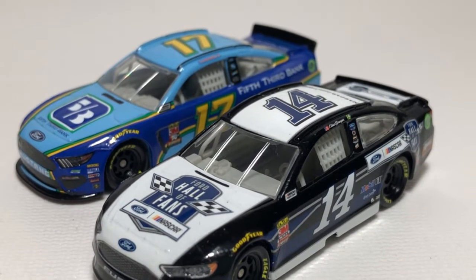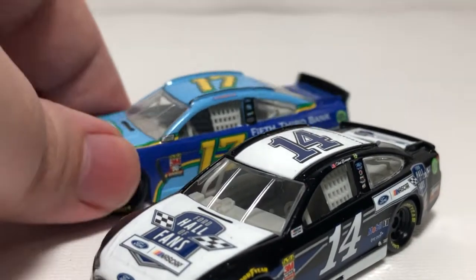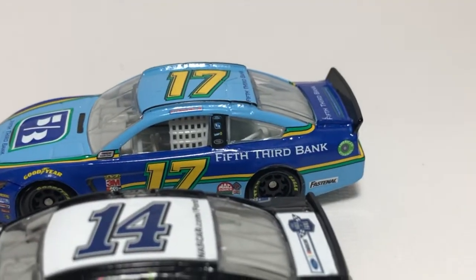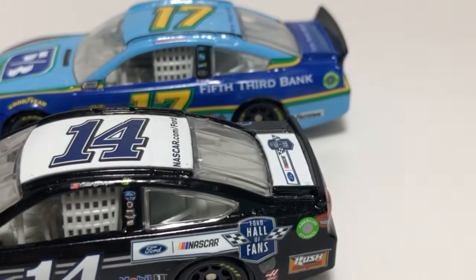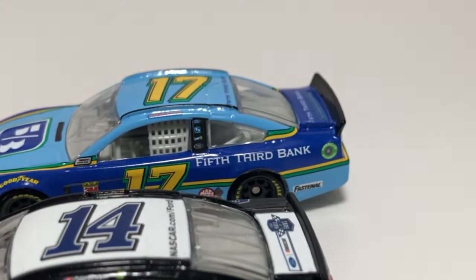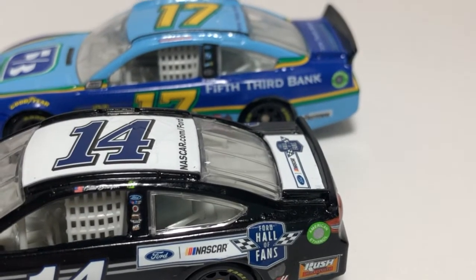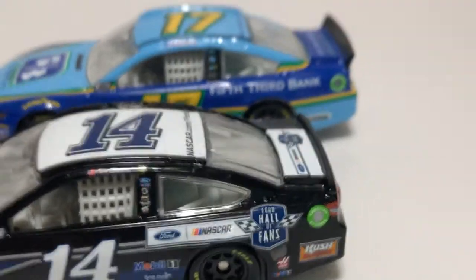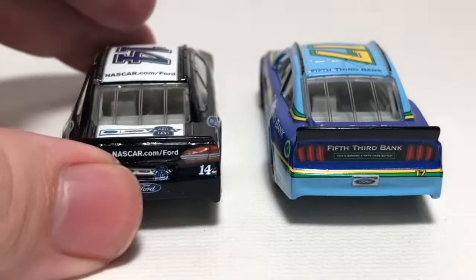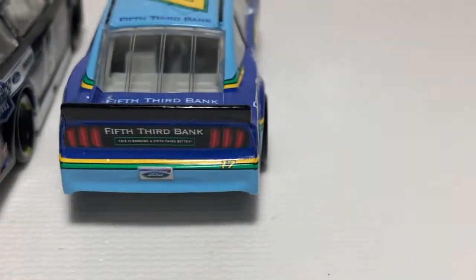The rear spoiler on the 2019 casting compared to the 2018 Fusion is a major difference — one has very little spoiler versus one having a massive spoiler. You can also see on the 2019 Mustang that the quarter window is slightly different compared to the Fusion. The back half of that rear quarter window is definitely a little different.